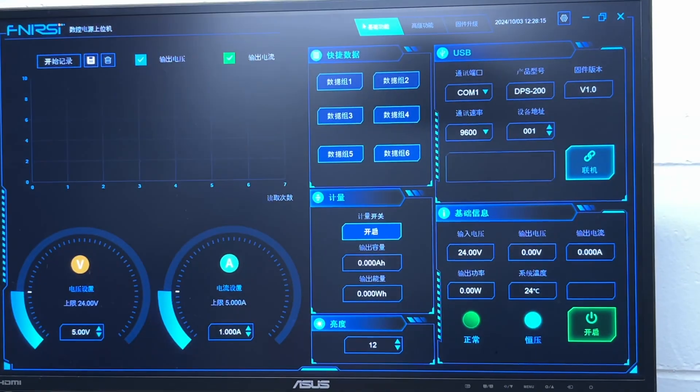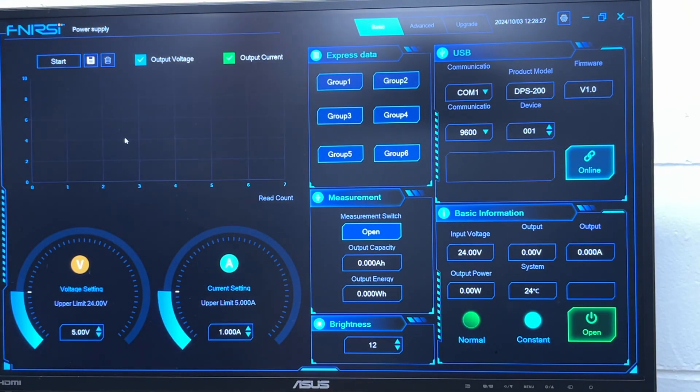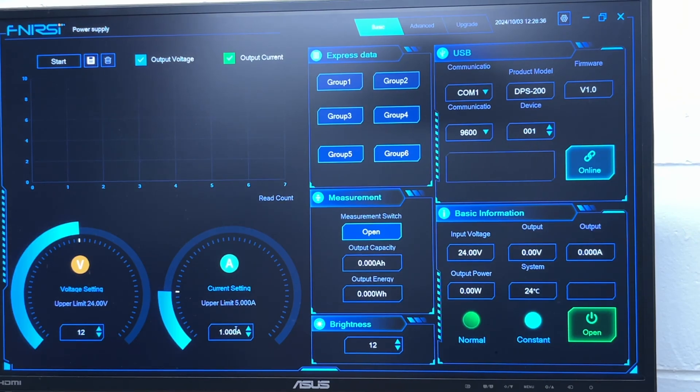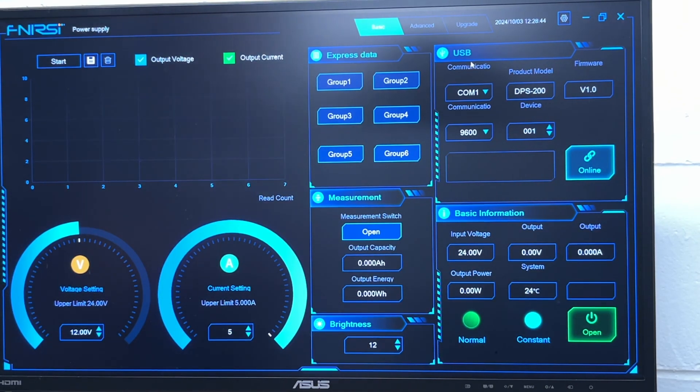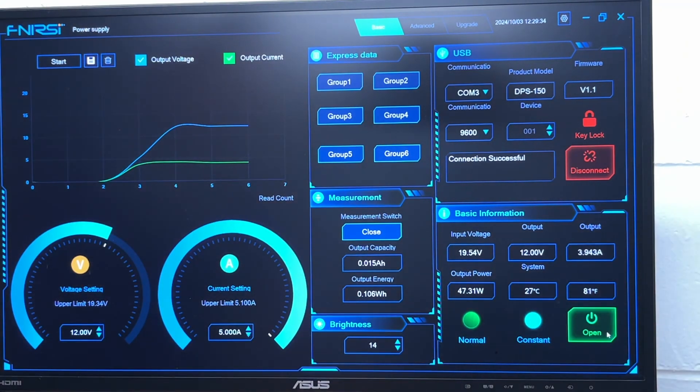Here we have the interface. I'll make this full screen. It's not in English, so I'll hit the gear, select language settings, and change that to English. Here we can see an interface similar to what's on the device but with a few more features. In the bottom left we can see the voltage — let's change this to 12 and the amperage to 5. This isn't currently connected. In the upper right corner we have USB showing COM1. I'll hit online — it says connection failed. I'll try COM2 and that was successful. You can try your different COM ports until it connects. In the middle we have our groups, which you can set. On the bottom right I'll hit open, and the light turned on. Hit it again, it turns off. We can see the graph here — you can record it and hit the download button to save it.